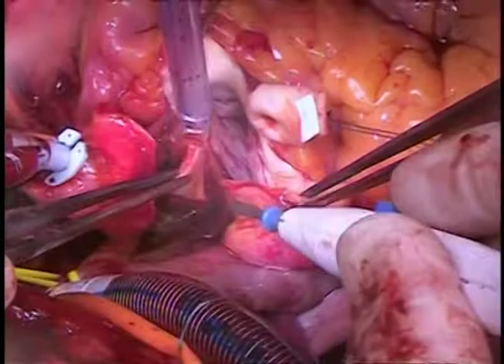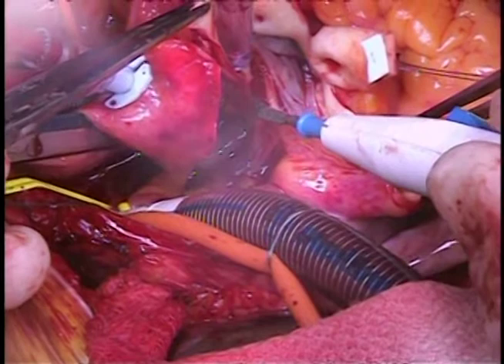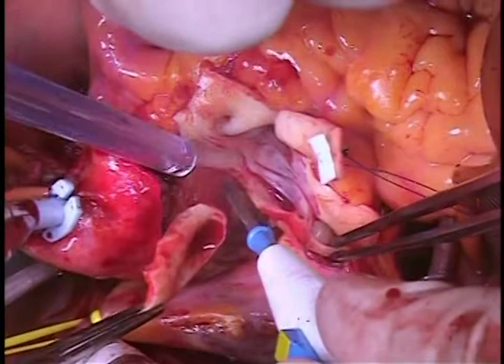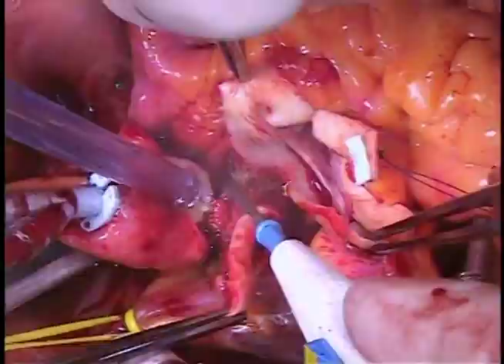It's not possible to get under the right coronary artery until the right coronary button is made. At this point, we make our two coronary buttons and obtain about a centimeter and a half to two centimeters of length as you would for a standard Bentall. However, you need to be cognizant of the fact that you need at least 10 millimeters of sinus tissue to re-implant the sinuses, so don't make the button overly generous.